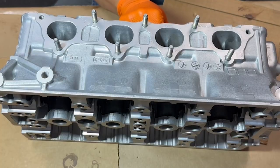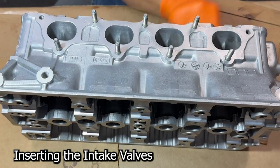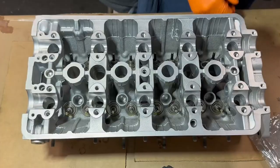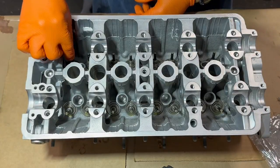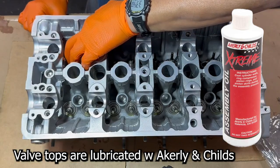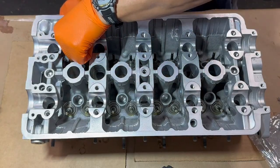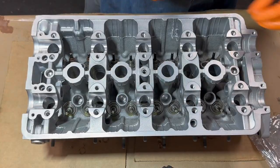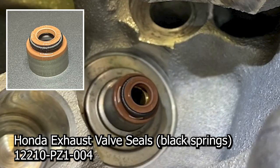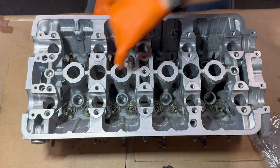Now we're going to stick in the intake. Let's put these exhaust guys on — I lubricated the tops of the valves already with Acrylene assembly lube. We're only going to work on the exhaust side right now. And the exhaust side are these guys — they have a black spring. Let's put these guys on.